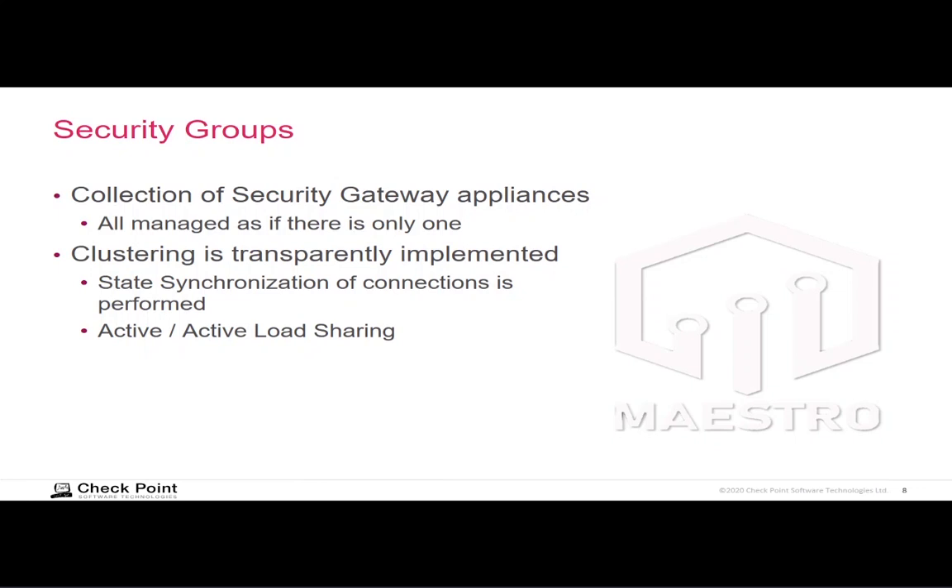One security gateway known as the single management object (SMO) will answer that group's IP address. When you push policy, it goes to that one SMO appliance, which receives the policy and then transparently propagates the policy update to the other security gateway modules in the security group. Likewise, if you make configuration changes via the web user interface, the other security gateway modules will transparently receive your configuration changes. Security groups thus provide a virtualization of the fact that there are actually multiple security gateways in the group.